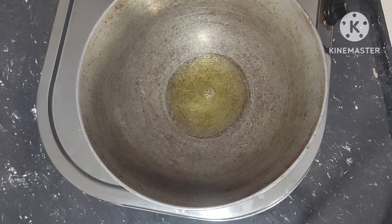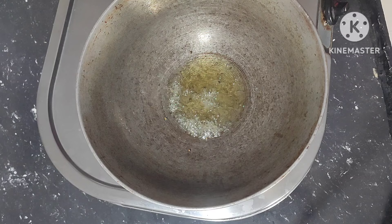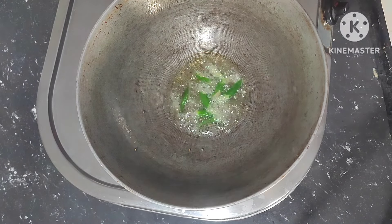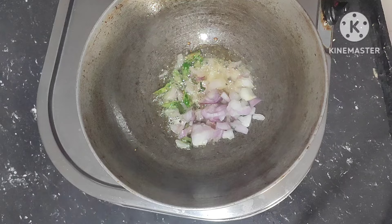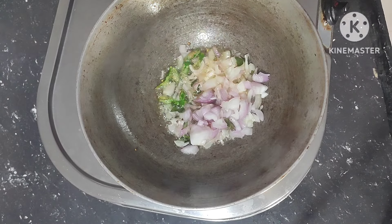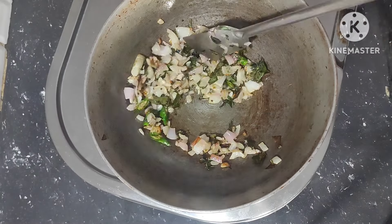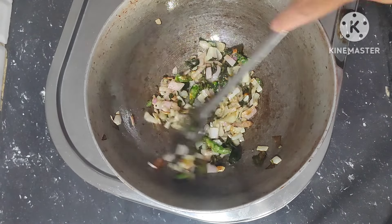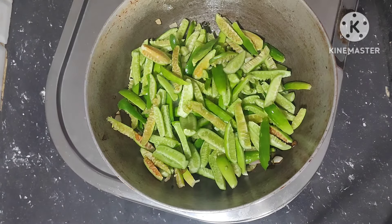Once the oil is heated, add half spoon mustard seeds, green chilli pieces, chopped onion and curry leaves. Fry it well. After frying, add your tindora pieces.